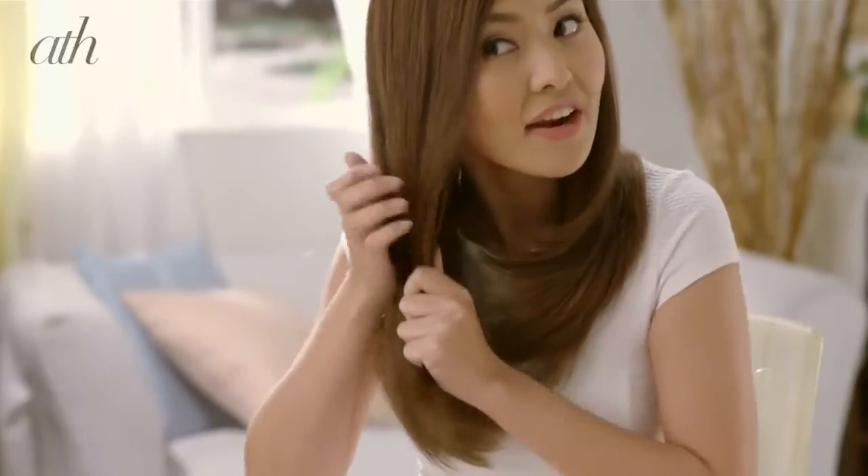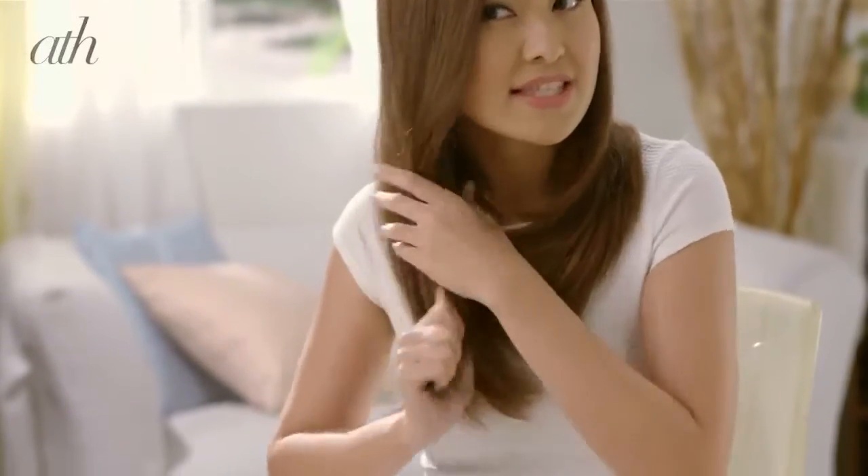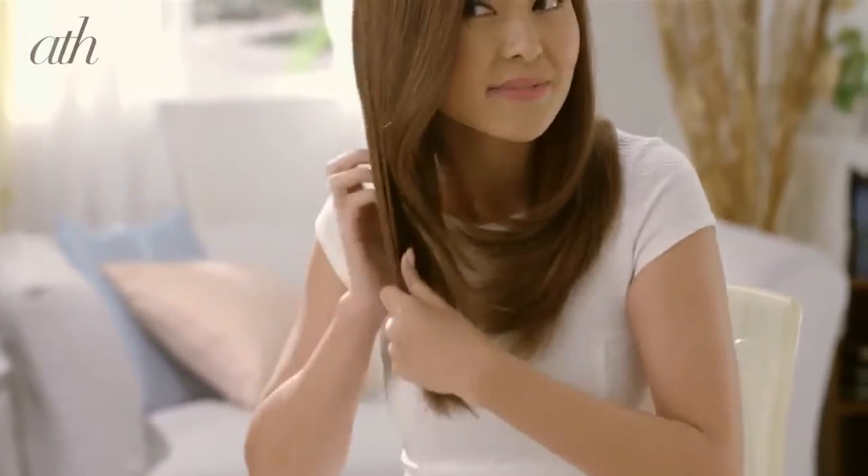You can twist it like this and you'll see its contents — pour it on your palm. Then start from the middle section of your hair all the way down to the tips. I usually like to leave my hair down flowing naturally, like this.